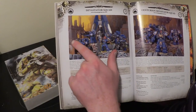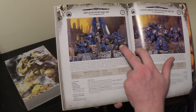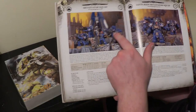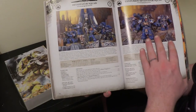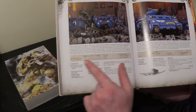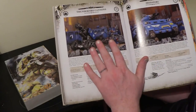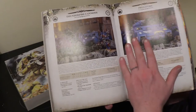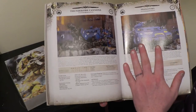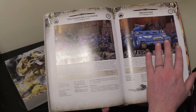Devastator squads — they now come with a missile launcher standard, which is interesting, and obviously now have access to the new heavy bolter-style weapons in the heavy weapons list. Centurion Devastators — walking toddlers. What I'm really interested in: Thunderfire Cannons. Yes — ballistic skill 5, two wounds on the Tech Marine now as well. These are a superb unit in my opinion. Predators — I've always been a big fan of the old classics. The Predator Annihilator and Predator Destructor — any of you older guys will know what I mean. Essentially the same configurations: one is all lascannons, one has an autocannon and heavy bolters.